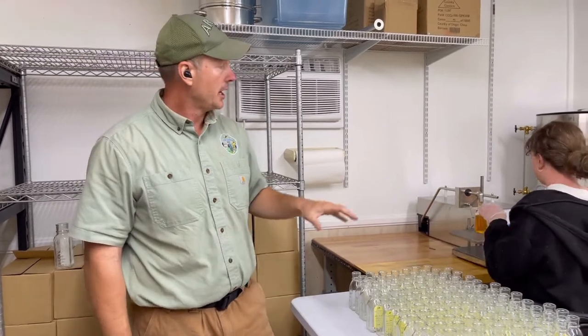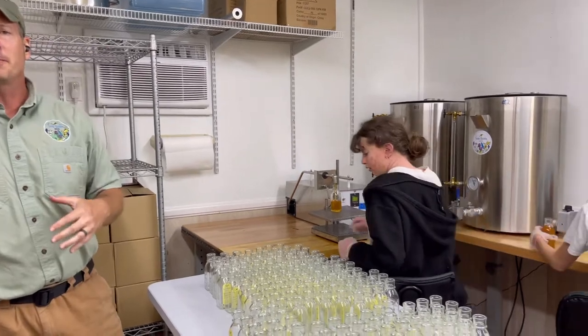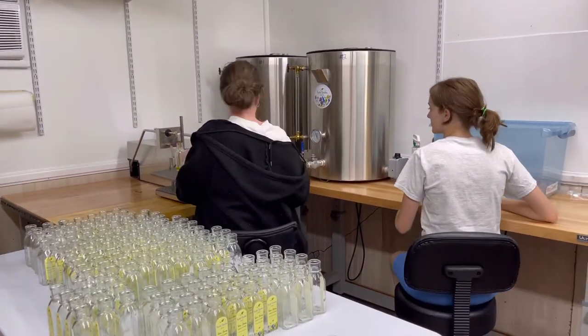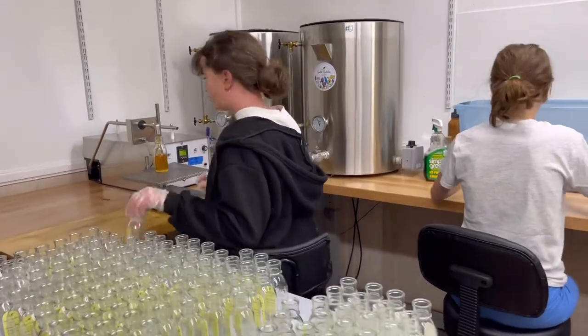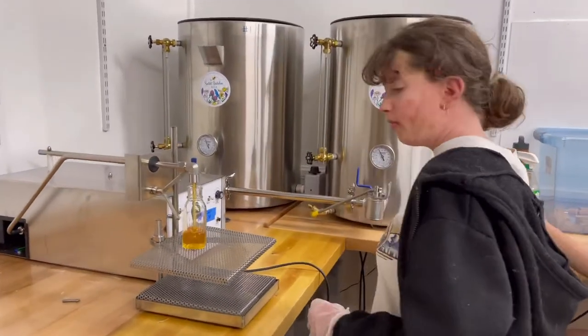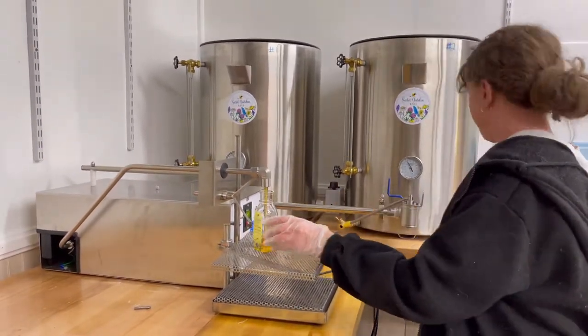Hi, Jim Hartman with Secret Garden Bees, and I'm here to show you our bottling tank and filling machine. This was partially funded by the University of Mount Holland through the North Carolina Tobacco Fund. This has just been a total game changer for our operation. Before we had this, we were bottling from a five-gallon bucket. It was slow and not very efficient.